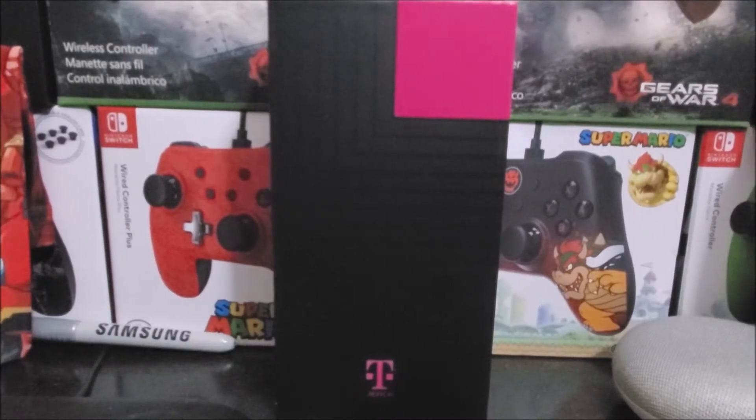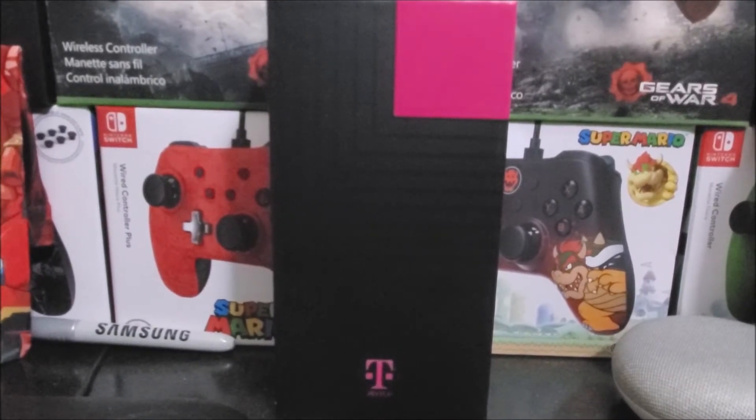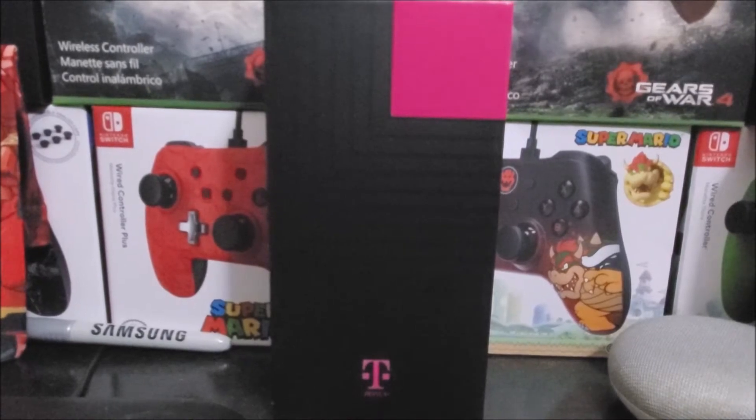Hi everyone, today I'm going to be unboxing the Rebel 4 Plus from Metro by T-Mobile. This is a T-Mobile branded device. As you can see, this is how the box looks — it's all black with a little magenta tab on the right corner.